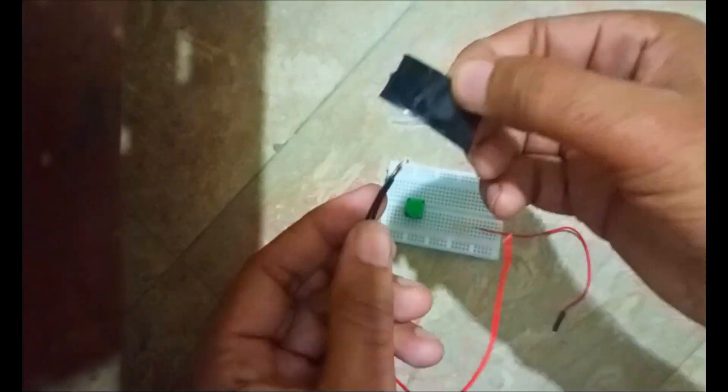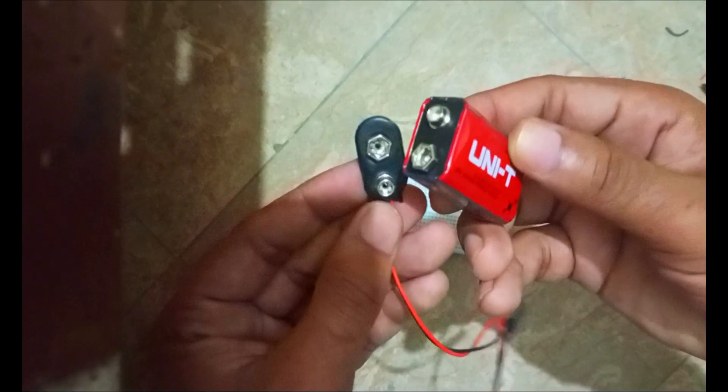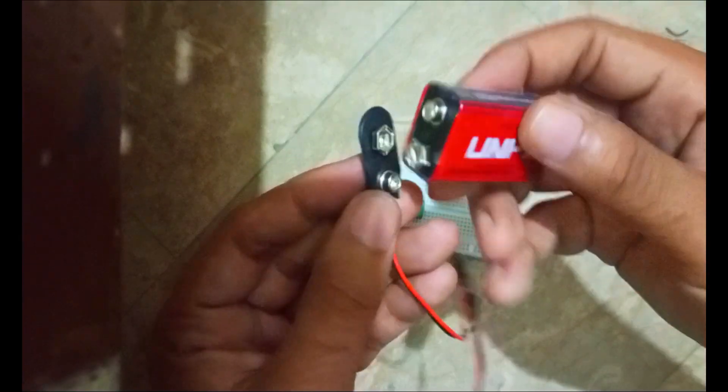Just roll over these wires and secure with tape — you can use any tape. Similarly, connect the red wire with the red. The purpose of attaching these wires is so we can easily use the DC battery with the breadboard. We have now connected the red with red and black with black.